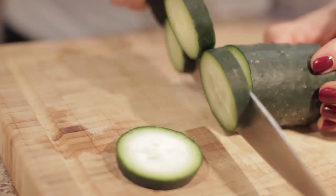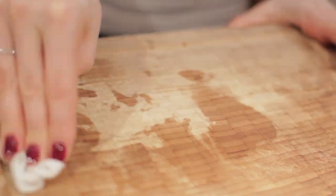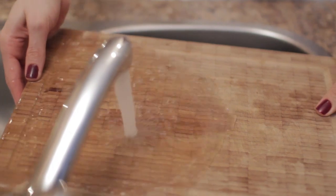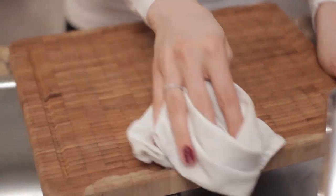Let's get to business. There are three key parts to maintaining your wood cutting board. Part one: cleaning. Make sure you clean your board after each time you use it. Just use a clean cloth dipped in a bit of soapy water and wipe the board in the direction of the grain. Then quickly rinse the board with hot water and pat it with a dry part of the cloth to remove that extra moisture. Once it's clean, leave it in an upright position to allow it to dry properly.